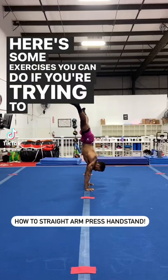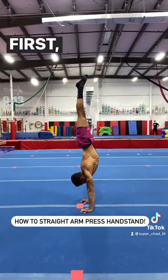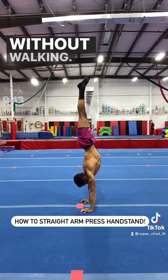Here are some exercises you can do if you're trying to learn the straight arm press handstand. First, you should already have a 10 to 15 second handstand without walking.